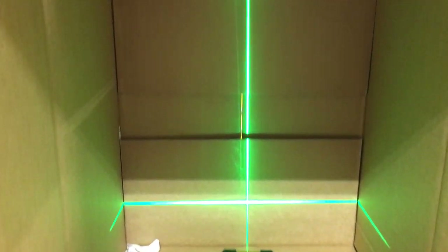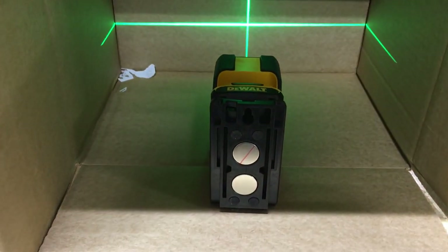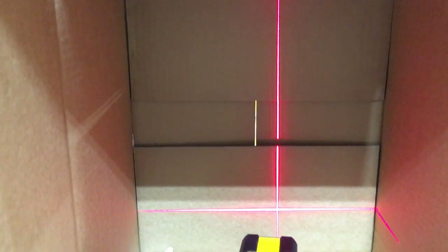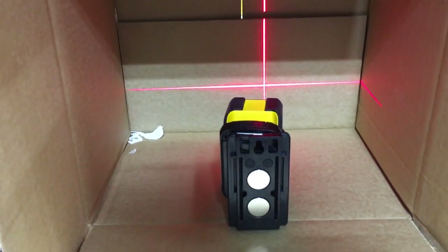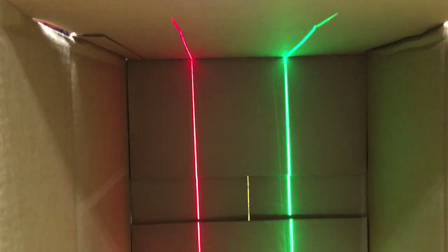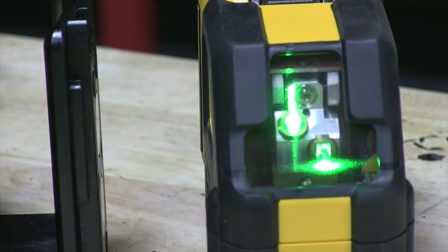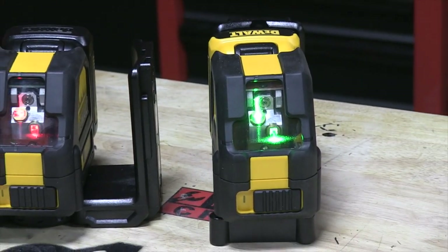You can use one of the DeWalt detectors to detect the beam and snap your line to be exactly where you're at. I'm going to see if we can get a detector in a stand because that's going to be cool — I want to show you guys how that works. I think that's one of the coolest things out there.